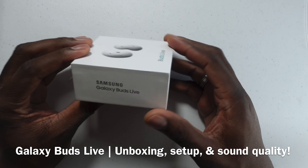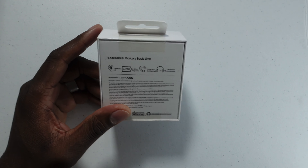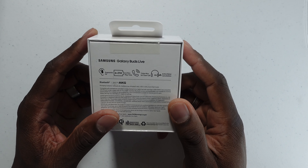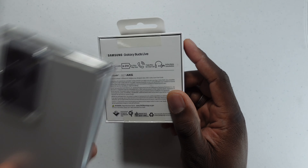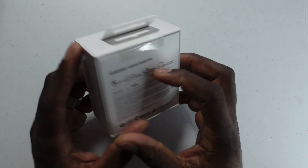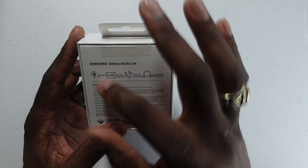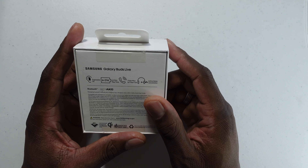Alright guys, welcome back to another video, it's your man Jay. It is time to take a look at the Samsung Galaxy Buds Live. Samsung has said a lot about these earbuds, and I decided to grab them once I grabbed my white Galaxy Note 20 Ultra — obviously I grabbed the white buds.